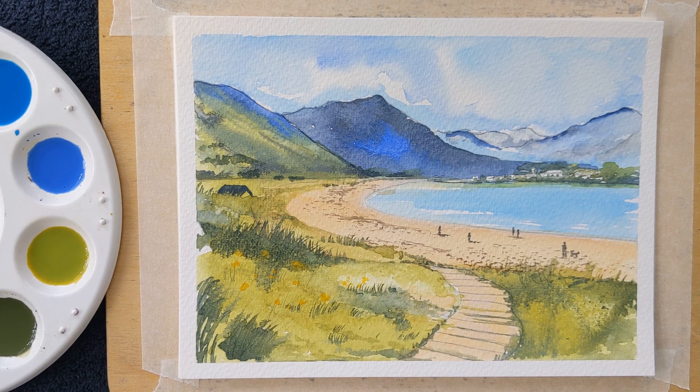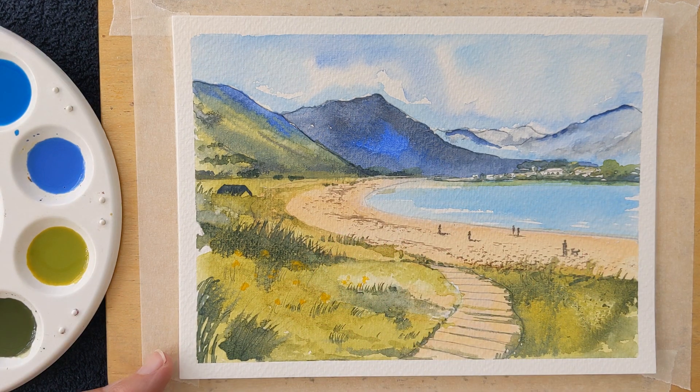Hello everybody. This lesson is a view in Iceland, but I suppose it could be anywhere in the world really, anywhere where there are mountains and a coast. So let's begin with today's lesson.